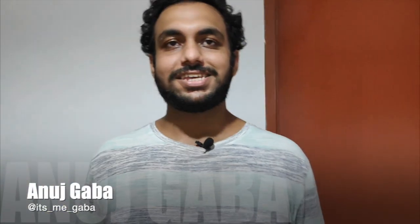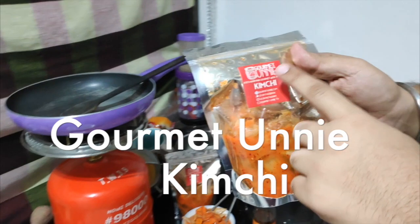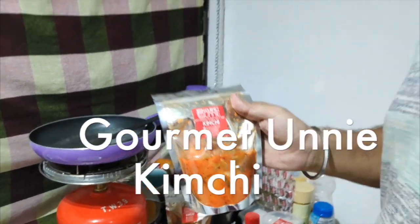So guys, Anush Gabbad is right — today we are going to cook two very special, healthy and unique dishes. I am going to use Kimchi by Gourmet Oonis, one of our partners. Today I am going to cook first Kimchi fried rice and then Kimchi omelette. Stay connected on the video and you will see ahead.